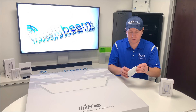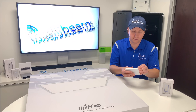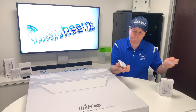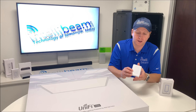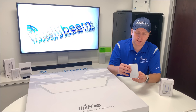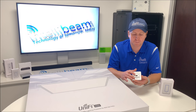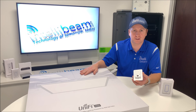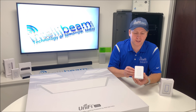Here is the dimmer switch itself — it's not an actual hard button, it's done by touch. On the back you have your POE input. This one is just normal POE, while the LED panel itself is POE+, so keep that in mind. This fits in a single gang box.